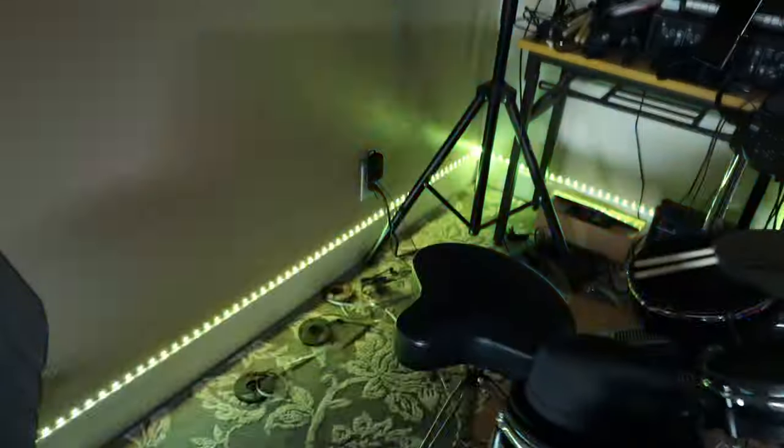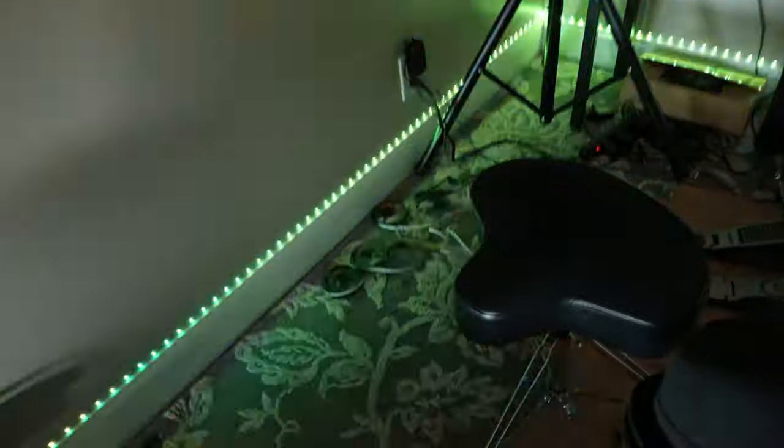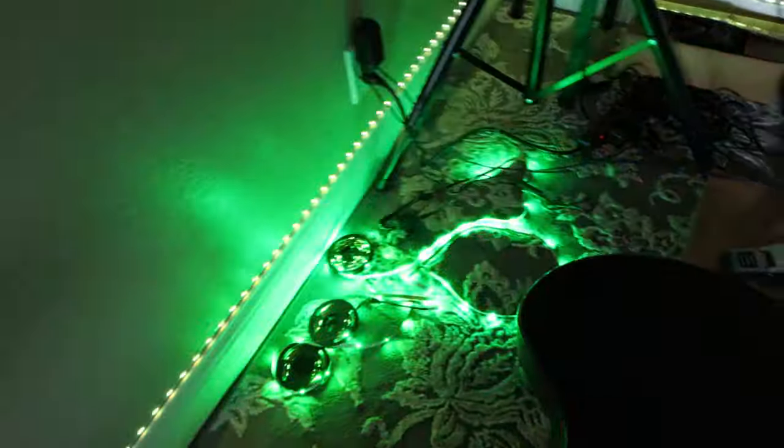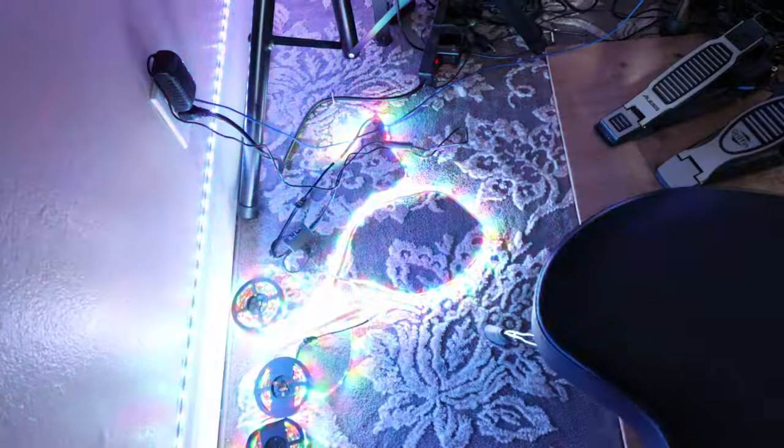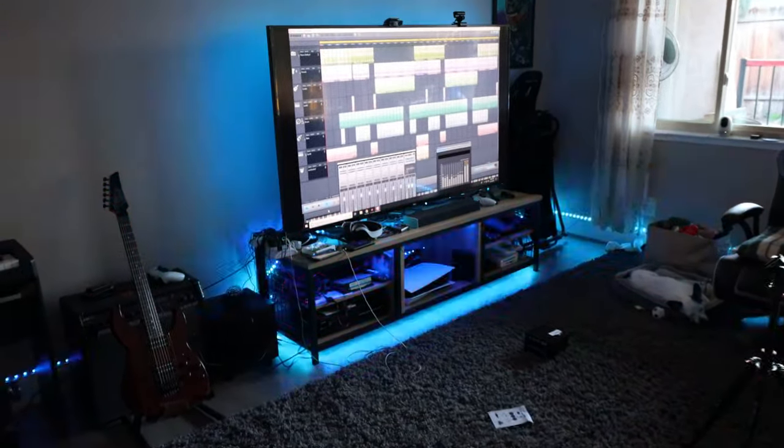All in all, these are a pretty good deal for $22. They're definitely functioning well with music sync. I don't think they're going to stick to the wall that well judging by the adhesive, but they work really well with music sync. I'll give it to them for that — 50 feet for $20 is awesome. Thanks for checking out this video; if you have any questions or comments leave them in the comment section, and as always, peace out.